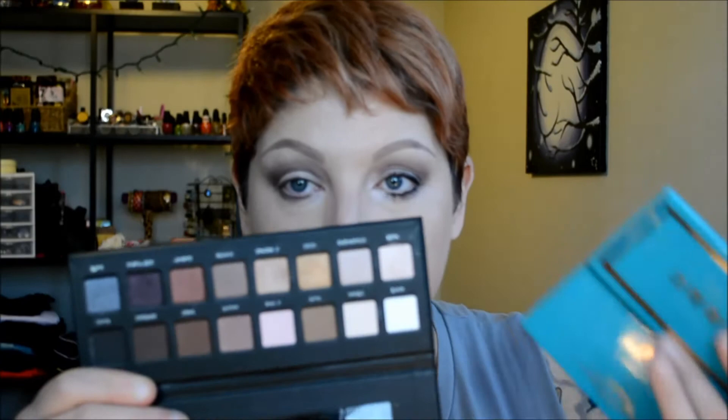For the inner corner, from what I could see in the video it was a very shimmery pinkish-toned color, and I don't have that in the Naked Three palette. So I found Nude from the Lorac Pro One palette — it's just a shimmery cool-toned pink — and I'm going to use a very small paddle brush for that.